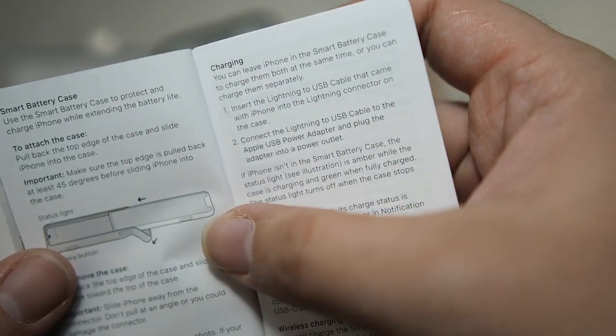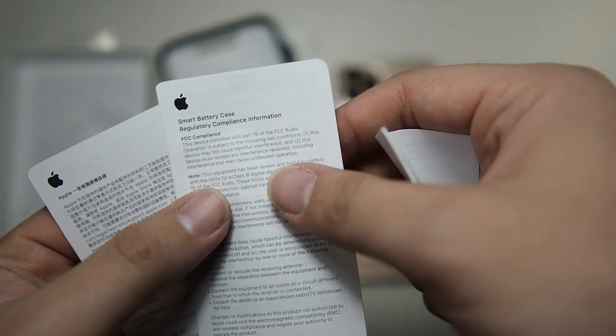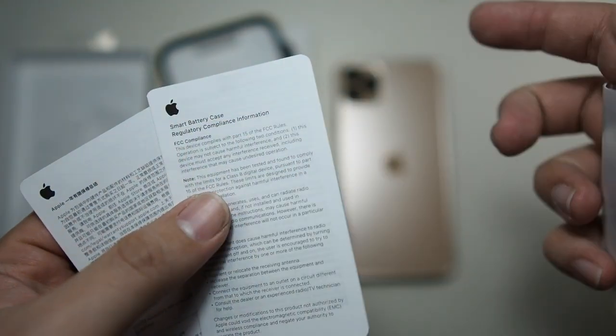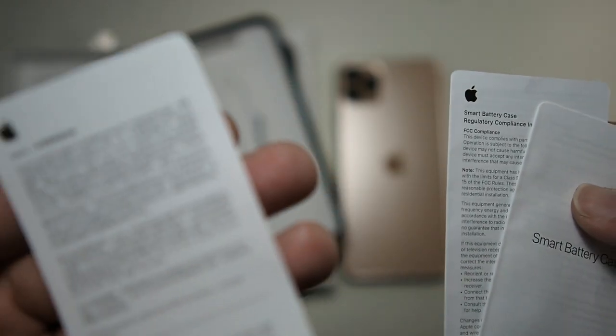You can see how to install the phone in the case. We also have two more guides: the Smart Battery Case regulatory compliance information and one in Korean. I'm not going to read that. Let's get into the case itself.